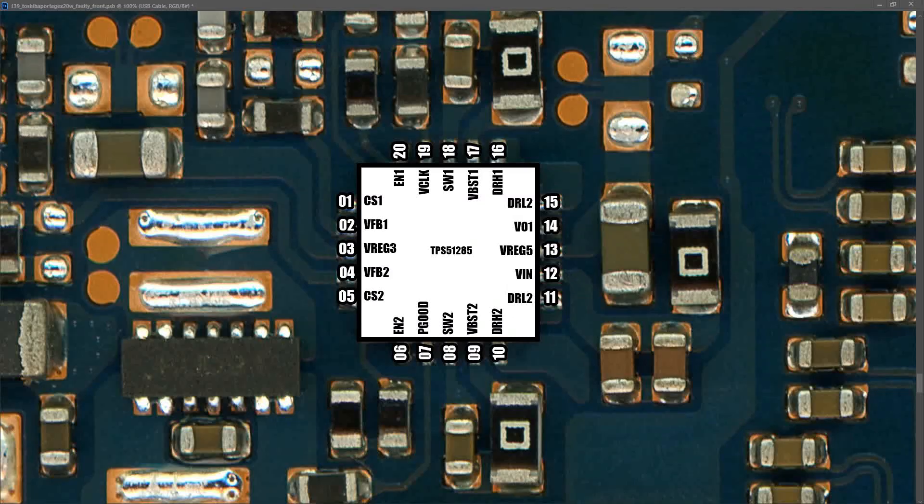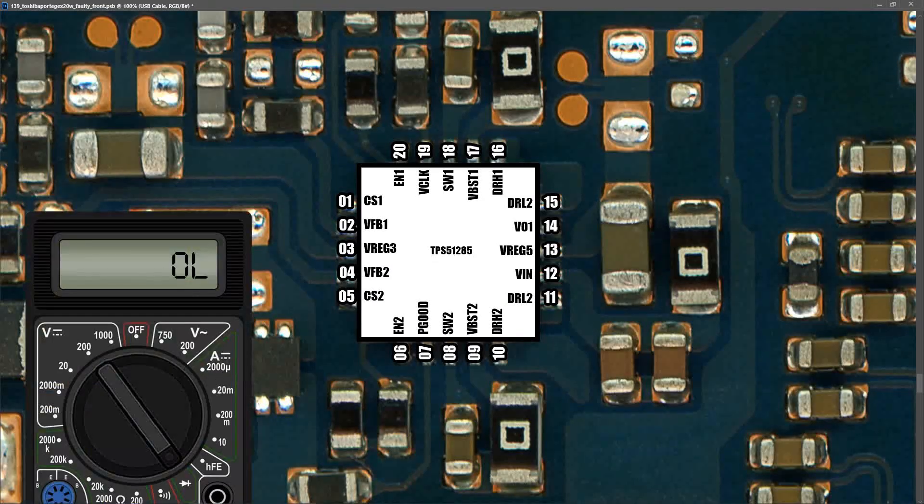To determine whether the IC itself is faulty or there's a short on those rails, I switch my multimeter to diode mode, disconnect all power, place my red probe to ground, and measure on the VREG3 rail at its capacitor. I find 0.006 volts — we have a short on our VREG3 power rail. I then check VREG5 the same way: red probe to ground, black probe to the VREG5 capacitor. It measures 0.510 volts, so the 5V always-on power rail is actually good.